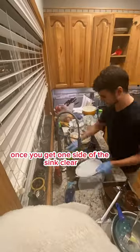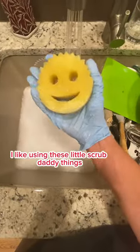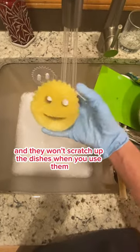Once you get one side of the sink clear, you should fill that up with some hot soapy water so you can dunk the dishes in there to clean them. I like using these little Scrub Daddy things because they're super cute and they won't scratch up the dishes when you use them.